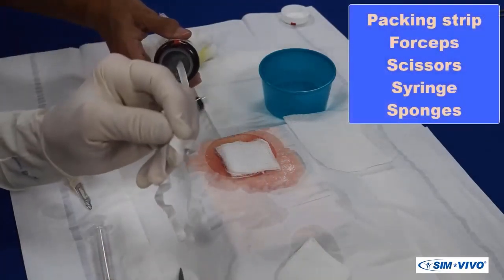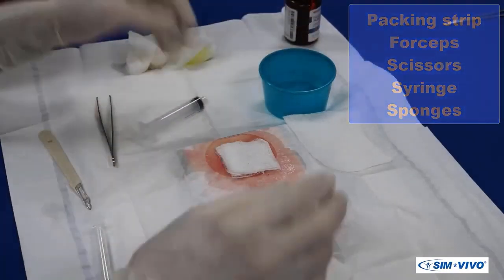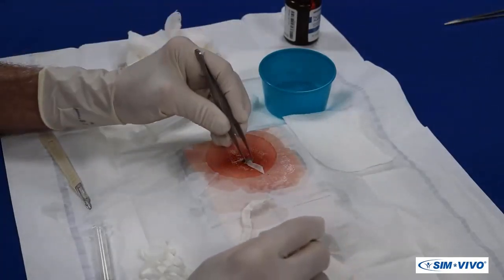A continuation of this scenario will demonstrate the continuing care after an incision and drainage, which will require packing removal and replacement. The only necessary supplies are a length of packing strip along with forceps, scissors, a syringe, and sponges. Expose the abscess and remove the previously placed packing with the forceps.